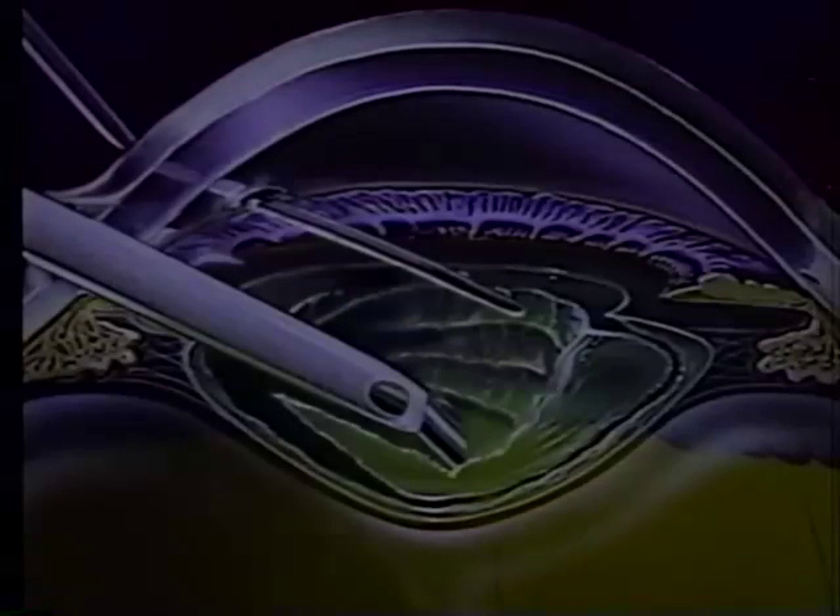Using the 30-degree Kelman bent phaco tip, multi-directional divide-and-conquer is begun by debulking the superior part of the lens. The nucleus is stabilized with a spatula for the first initial sculpts, then the second instrument nudges the nucleus inferiorly towards six o'clock. Downslope sculpting in the upper portion of the lens is done to just past the center, reducing the chance of posterior capsule rupture with the phaco port. Downslope sculpting facilitates getting two instruments deep into the center of the lens in order to fracture through the naturally occurring radial fault lines.